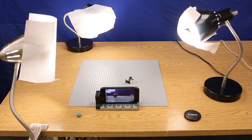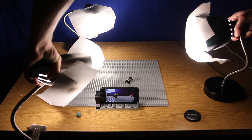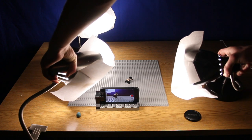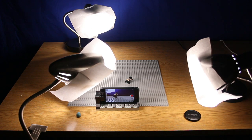Now turn off all the lights in the room except your desk lamps, and try positioning those desk lamps to establish the mood of the scene. How you light your scene will affect the mood and emotion, and can even help you tell your story.